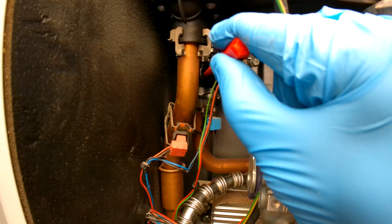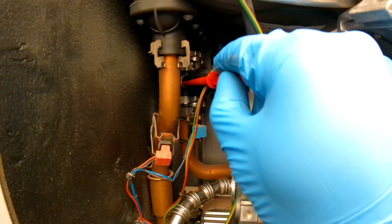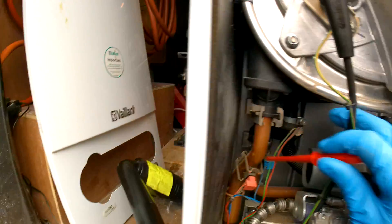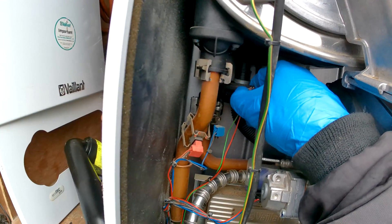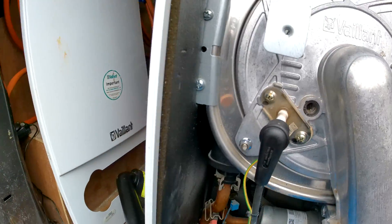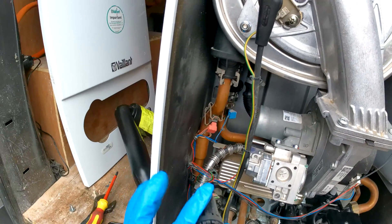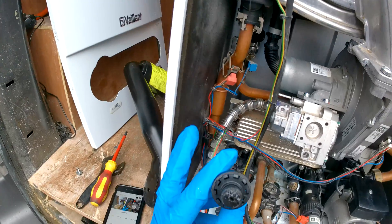Just like that — the pin is out, and then once the pin is out you're just going to want to wiggle it out. That is the pressure sensor; a lot of the time they can get blocked through dirty systems.